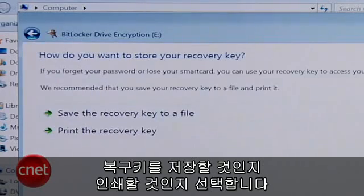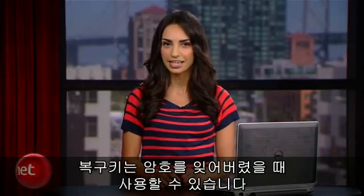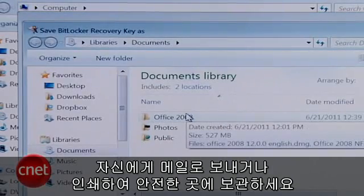Then you'll be asked to save or print the recovery key — it's a string of numbers and letters that you'll use to access the drive in case you forget your password. Email it to yourself or print it out and put it somewhere safe.